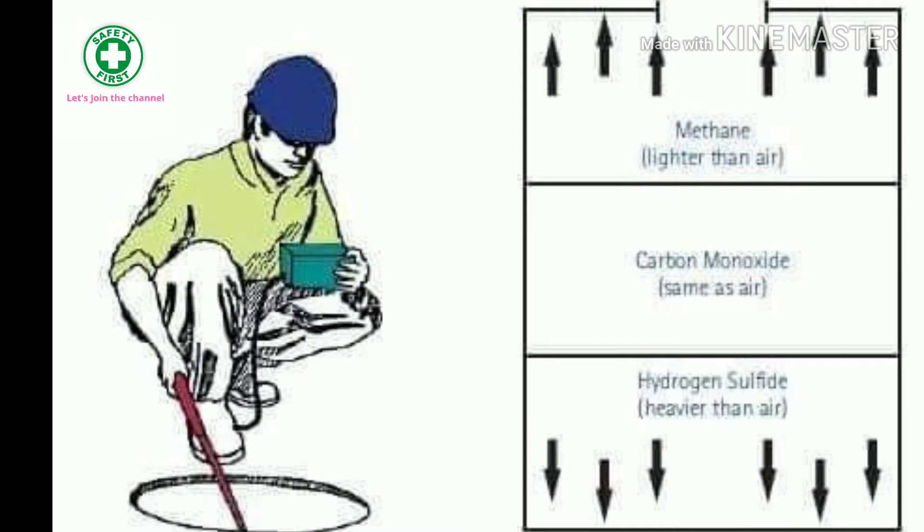While doing the gas testing, you have to test the gas in three different layers — as you can see in the picture: the higher level, the middle level, and the lower level. In the higher level there will be gases like methane, which is lighter than air. Then you go to the middle layer where carbon monoxide will be present, which has the same density as air. And then the last one at the bottom is hydrogen sulfide.